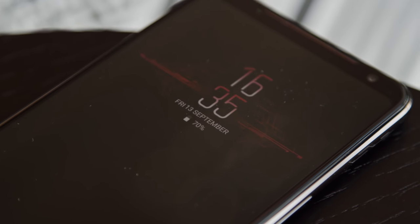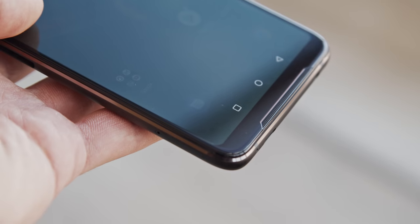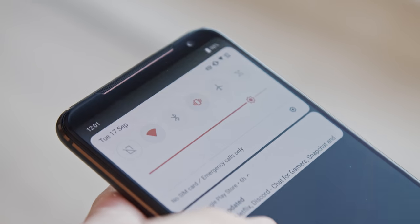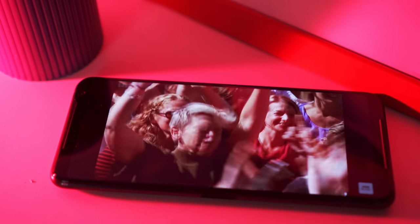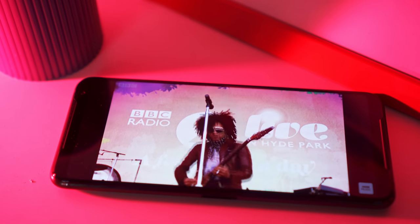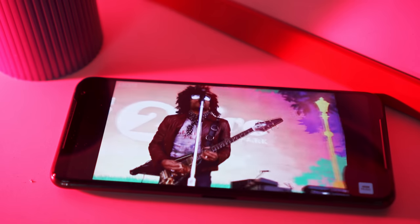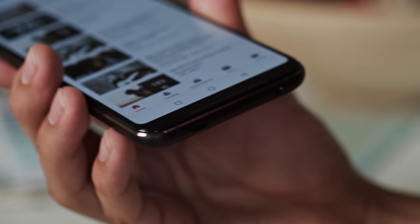As an AMOLED screen, there is an always-on display so you can check your phone at a glance, and ASUS has also included a notification LED up at the top to catch your attention. Along with good visuals, you need good audio, and the ROG Phone 2 has one of the best smartphone speakers we've ever tested. It's a stereo speaker setup with a 5-magnet design, and each speaker has its own amplifier. Loudness is really impressive, and you get great depth and clarity. There is a 3.5mm jack for headphones, a 24-bit DAC for high-res audio, and FM radio support.